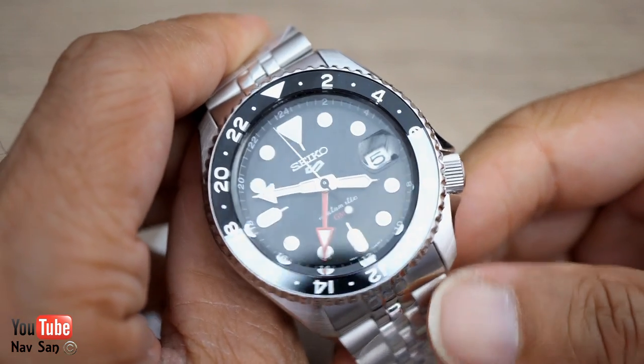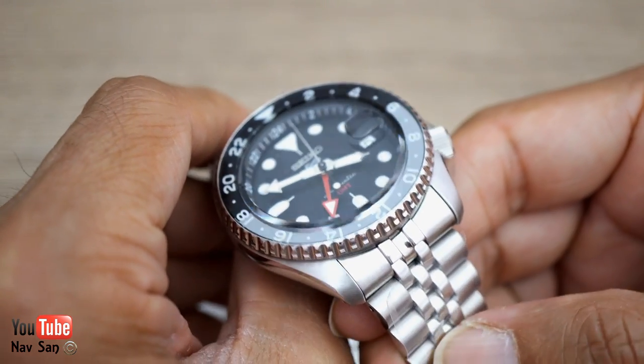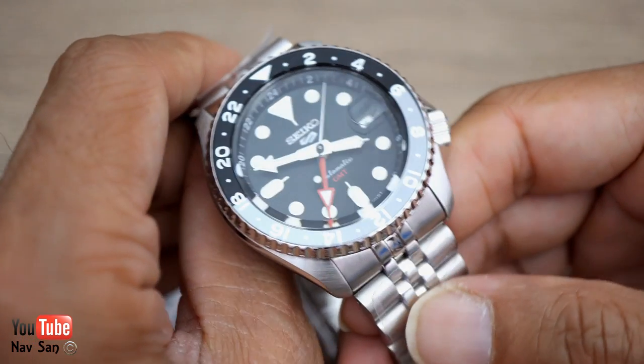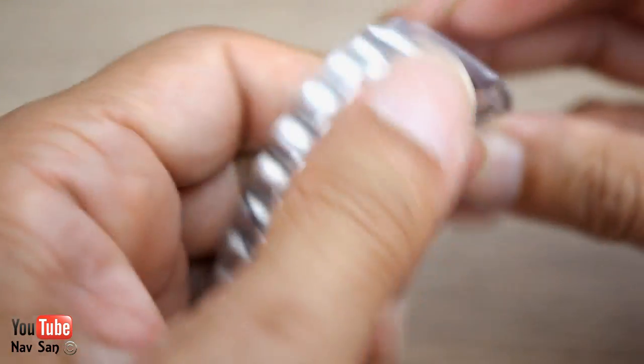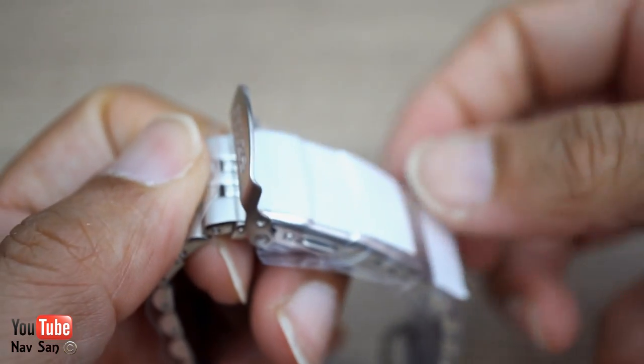It's got a lot of brushed and polished bits. I prefer just to have one finish — I prefer a brush finish overall. I'm not sure I'll be using it on the bracelet, so let's get it all undone.